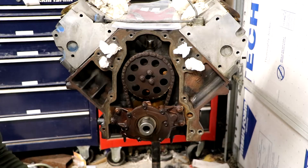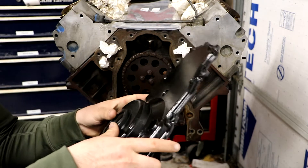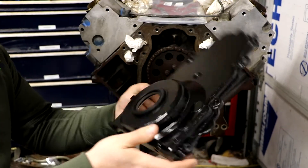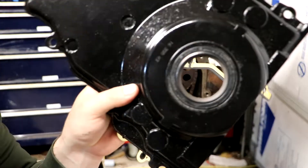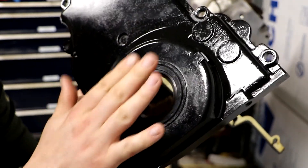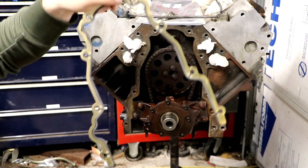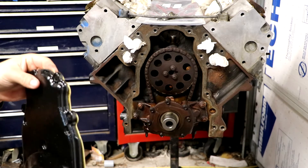We're going to start by putting a new seal in our timing chain cover. I'm pretty sure you can just press this in with your hands — if not I'll grab something to tap it in with. I ended up taking a rubber mallet and a scrap piece of plywood, laying the plywood on top and tapping the seal in. Now that I got that in, I'm going to have a new gasket and I'm going to start fitting it up.